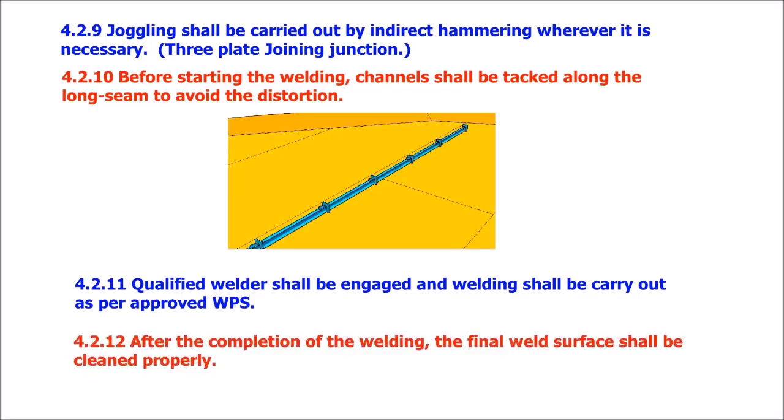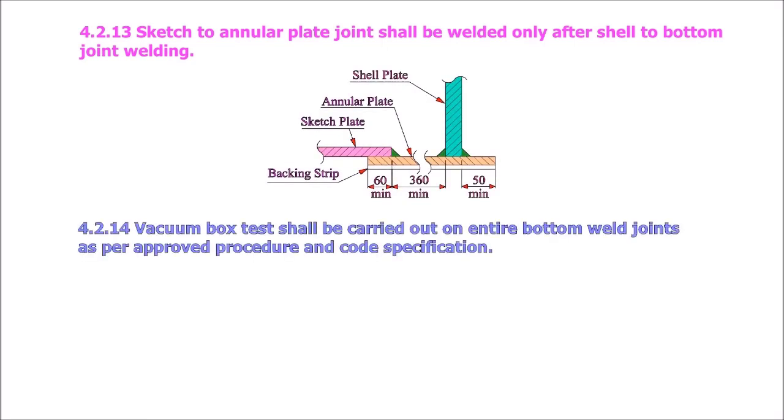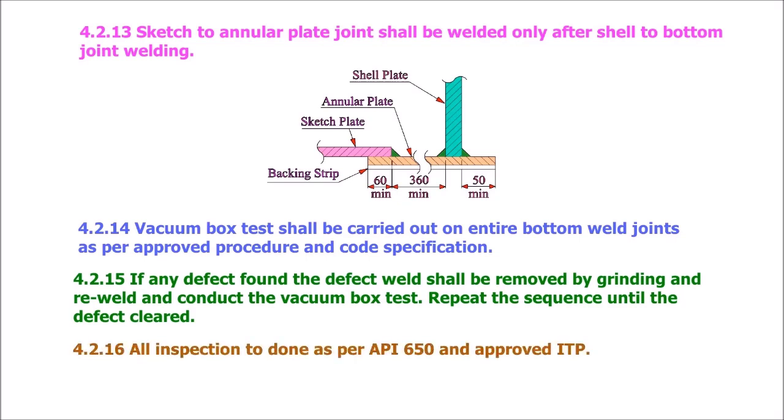After completion of welding, the final weld surface shall be cleaned properly. The sketch-to-annular plate joint shall be welded only after the bottom joint welds, as per approved procedure and code specification. If any defect is found, the defect weld shall be removed by grinding and re-welded, and a vacuum box test conducted. Repeat the sequence until the defect is cleared. All inspection to be done as per API 650 and approved ITP.